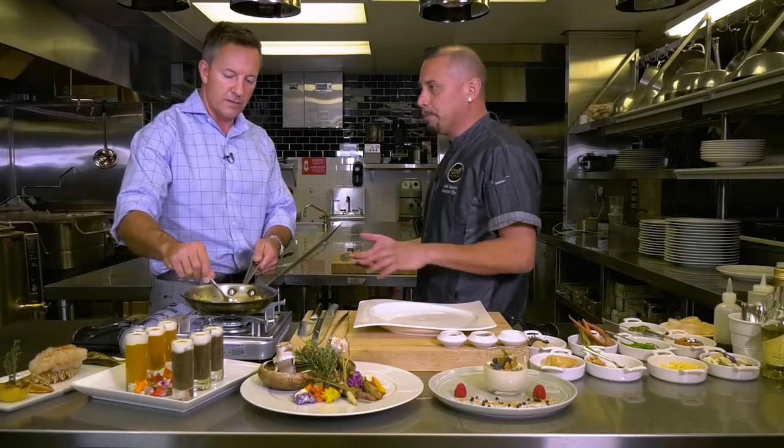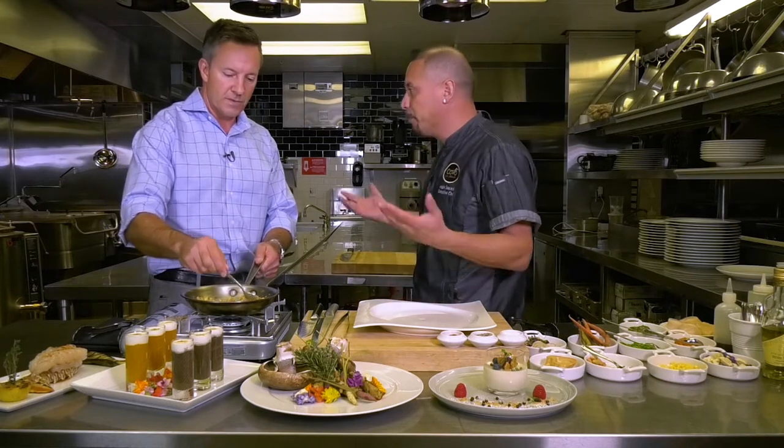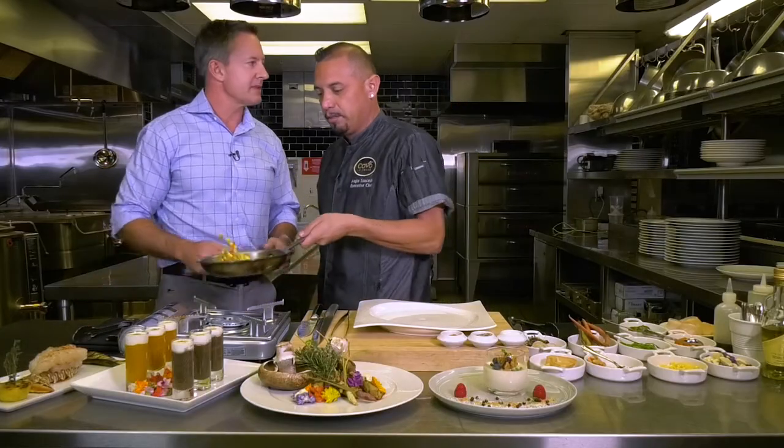This is where the focus is with what we're doing today. We'll do scallops, a flat-iron steak. We've got flatbreads — there's a pizza oven right here in the back. We make our own pizza dough. Everything is made in-house. Nothing is from a can or out of a box. Everything is made scratch in-house.